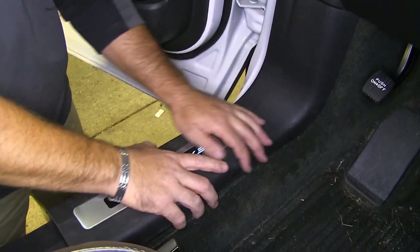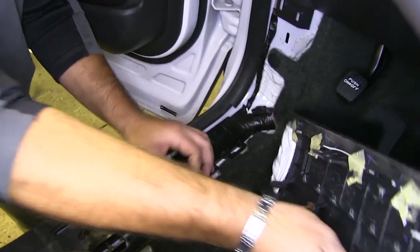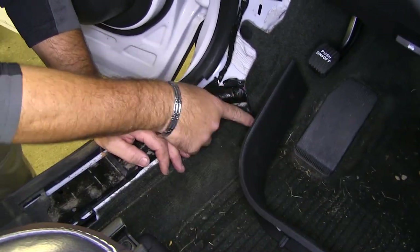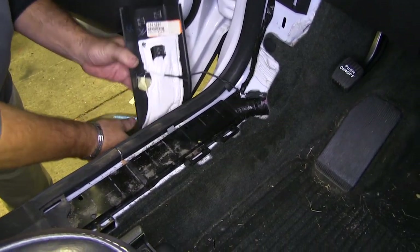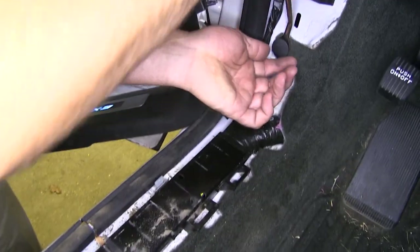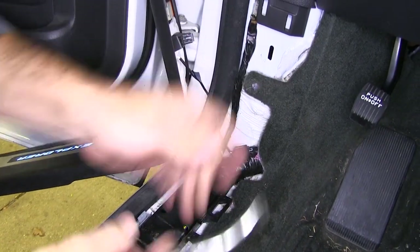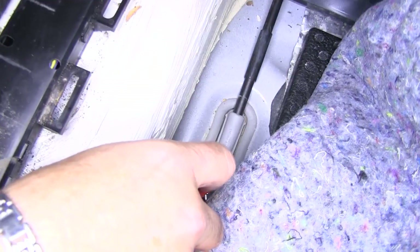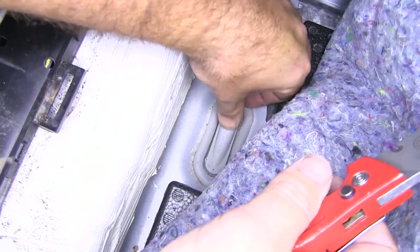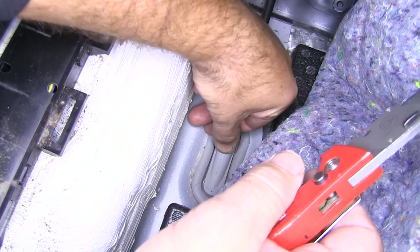Now inside the driver's side, we're going to pull up this kick panel. If you have lights, you want to make sure that you don't pull on it — you're going to have a wire that runs there. All we need to do is just set this out of the way enough to get underneath the carpet. We're going to have a plastic fastener here — we'll just take a trim panel tool and pull that out. Pull this pad off, pull back our carpet. We want to get to this grommet right here. If you push on it, this wire runs down and then drops down under the vehicle.